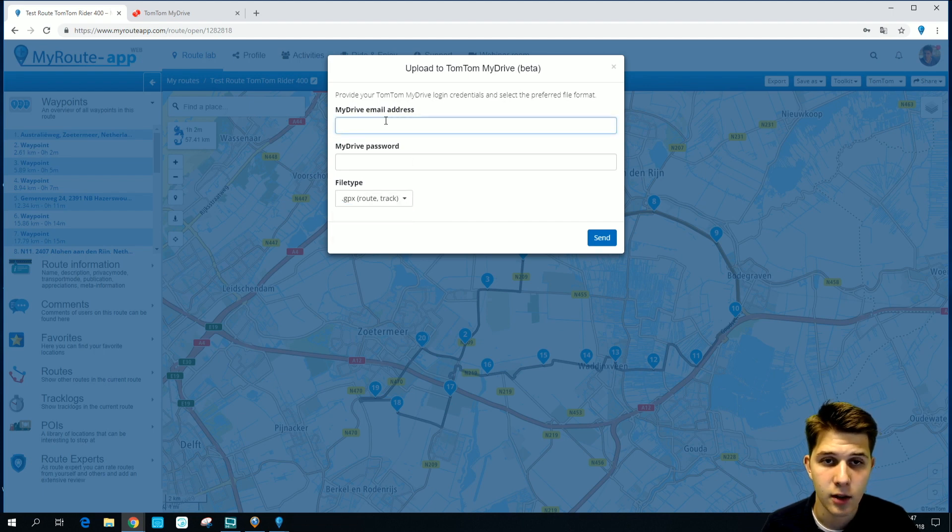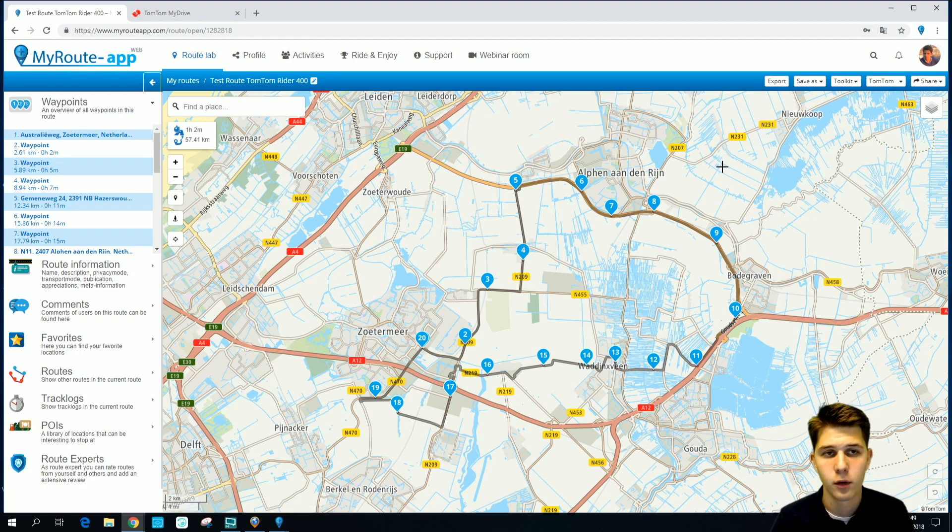If you've entered your email address and your password, you can press Send, and then the route will be sent to your TomTom device. The route has now been sent to our TomTom device.